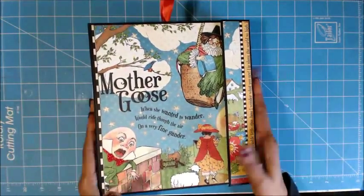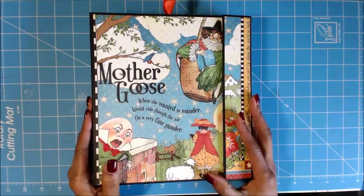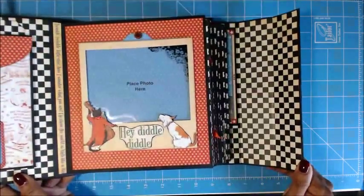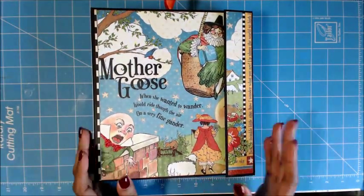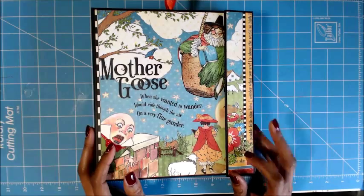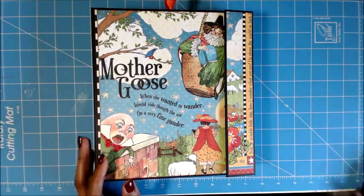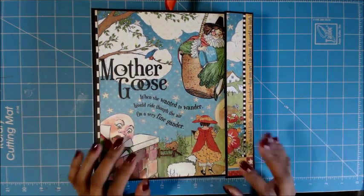Here's my book. This was a huge project for me, but it was a learning experience and I love how it came out. Thanks for watching and stay tuned for the next Mother Goose project. I don't know what it'll be, but I'm going to use this paper on something and I'll post it when I'm done. Thanks guys, and have a good day!